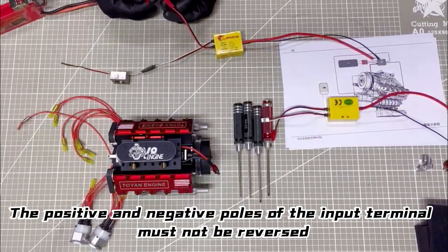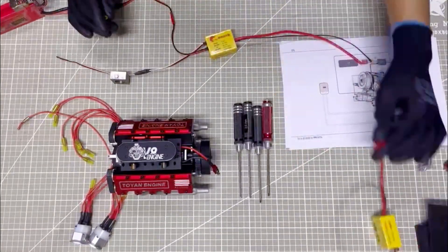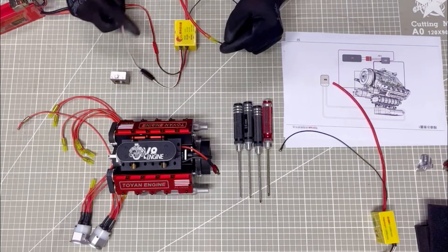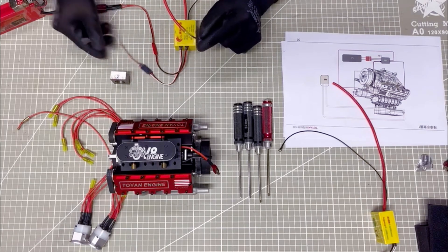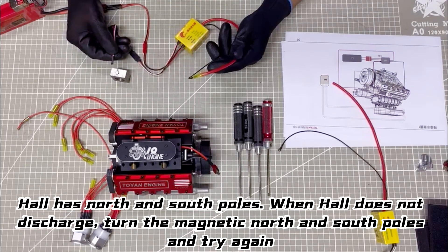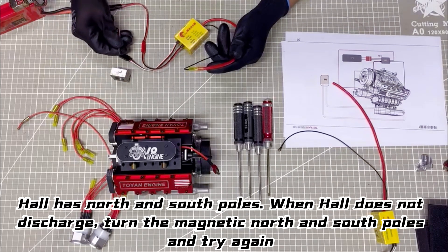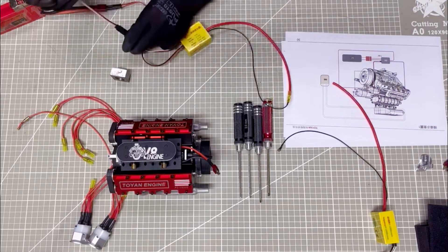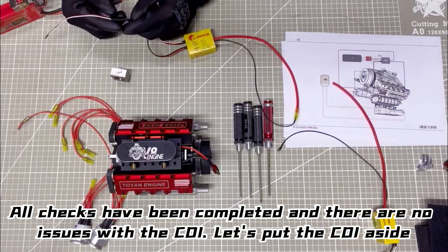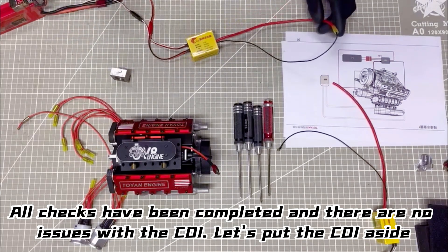The positive and negative poles of the input terminal must not be reversed. All checks have been completed and there are no issues with the CDI. Let's put the CDI aside.